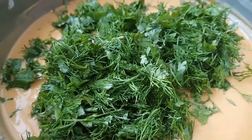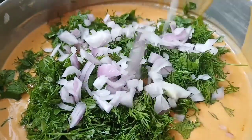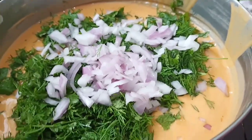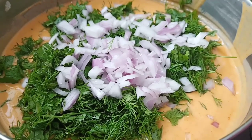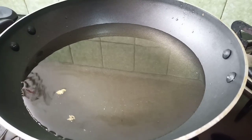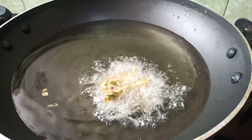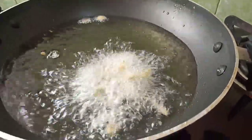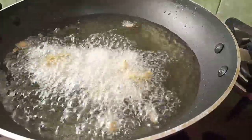Then I'll mix in the salt and pour. Fry the mix for half a portion. Cut off and also fry with a little honey.